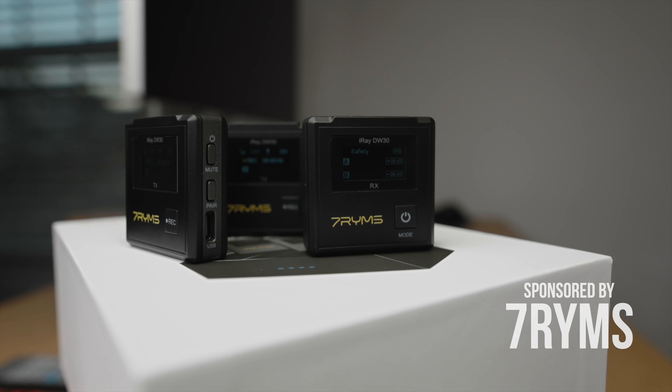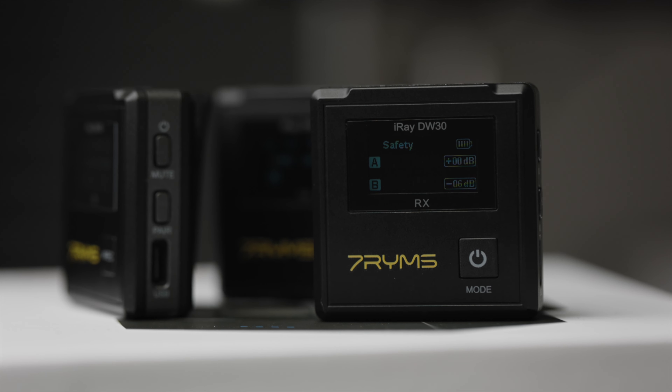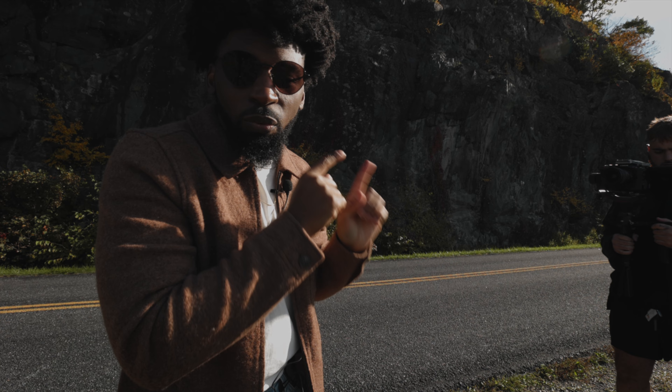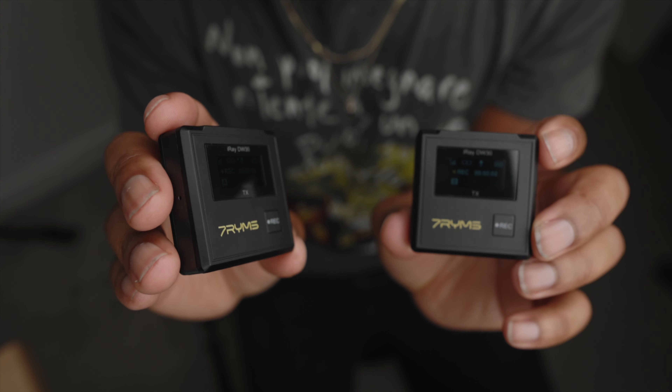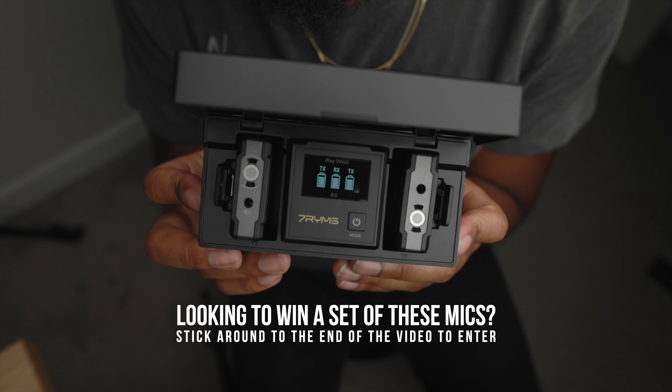Can these wireless mics by 7Rhyme survive the life of a YouTube content creator? I'm going to take you through the process of a photo shoot, what's in my camera bag, and vlog, recording all audio into the new iRay DW30 wireless mics. I'm also giving away a free set of these, so stick around so you can enter to win.